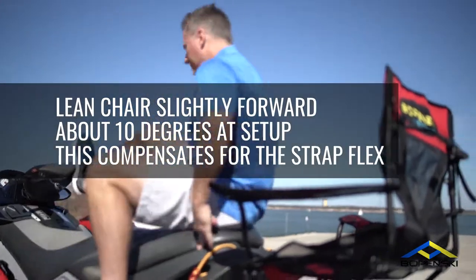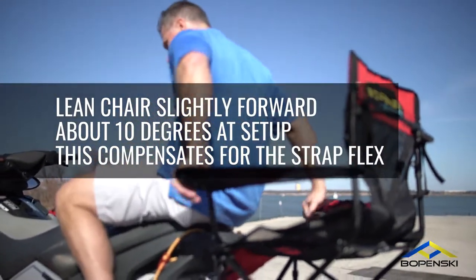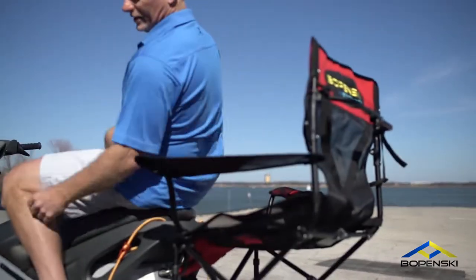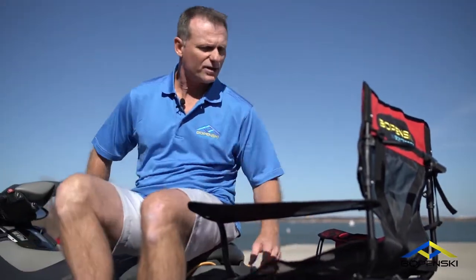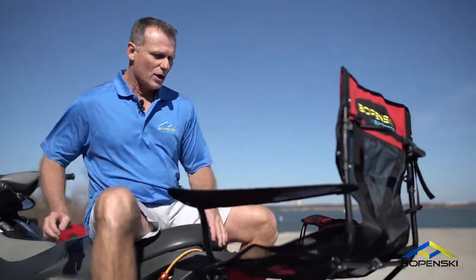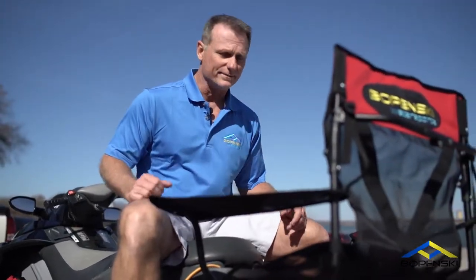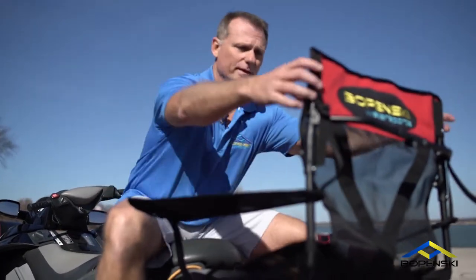You're ready to sit in it. What I do is I just spin around, put my hands here, and go up and sit. We're not doing that because it's not over water. So after you've kicked back and you're ready to go ride again, you just do the opposite — it's really easy.